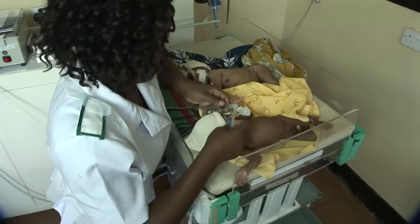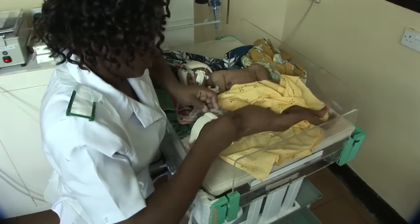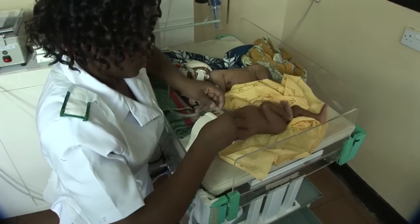Putting a real baby on C-PAP is sometimes a little more challenging than a doll, especially if they are moving around a lot.